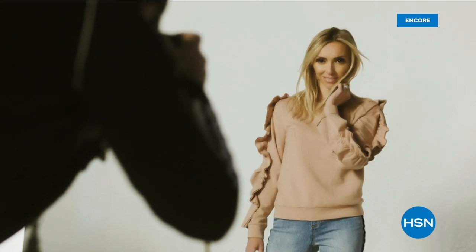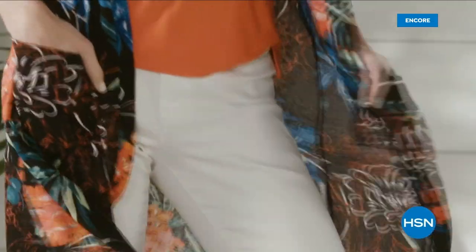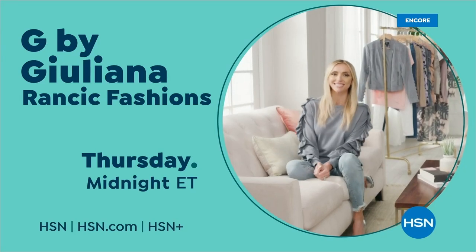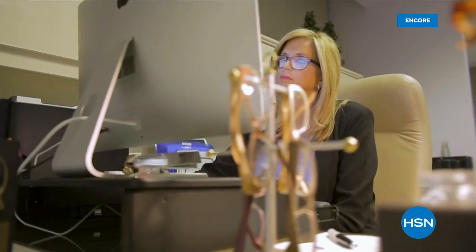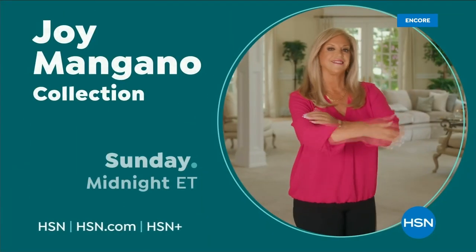G by Juliana is for the confident, fashionable, amazing woman. She can expect to feel comfortable and also expect a lot of compliments — they'll be asking, who are you wearing? Trusted by millions, Joy Mangano is one of America's most successful female inventors. For 25 years, Joy Mangano has been part of the HSN family — the HSN customer is who she dreams about. And she's just getting started.